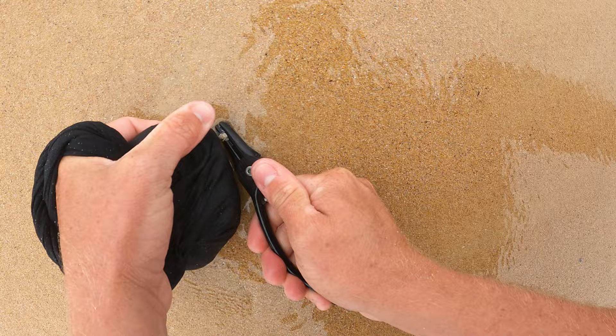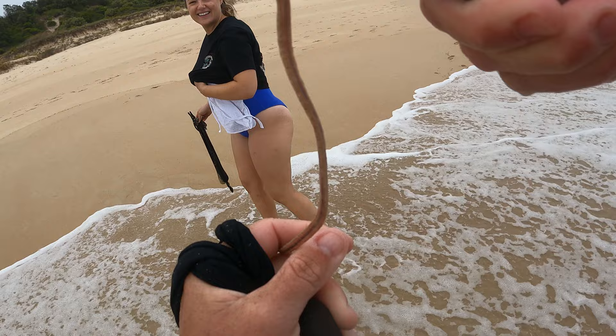Pull in — bang — there we go! So there you go, that's how you catch worms. The biggest key is to burley them up, get them to bite the bait. Once they bite it, lift them up a little bit so your hand or pliers don't touch the sand. Pinch them pretty hard, then pull up towards the shore away from the waves and they'll come out. That's how you catch beach worms — hope you all enjoyed that!